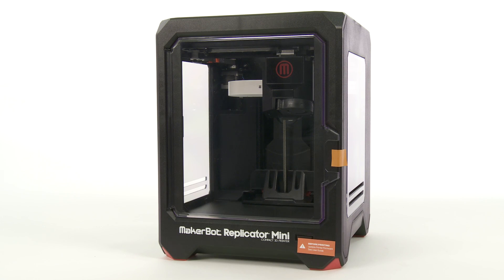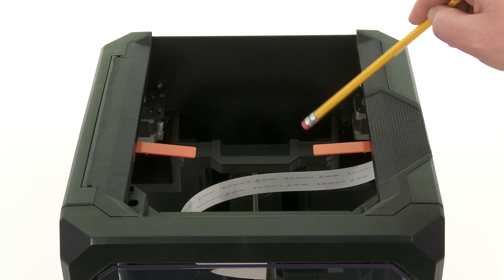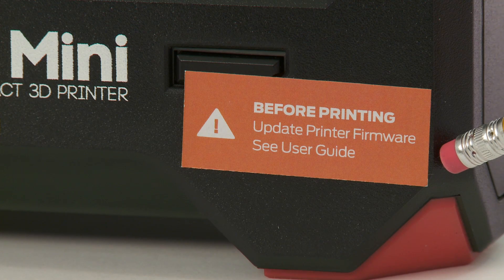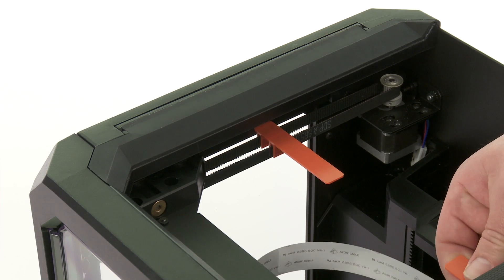Setting up your new MakerBot Replicator Mini Compact 3D printer for the first time is a simple process. First, remove the gantry clips, the door tape, and the sticker over the action button, which is there to remind you to update your firmware before printing. The gantry clips just pull off.